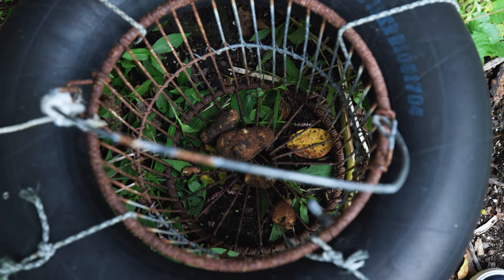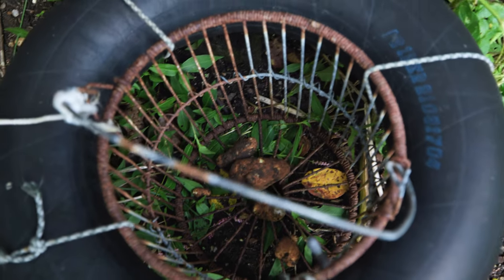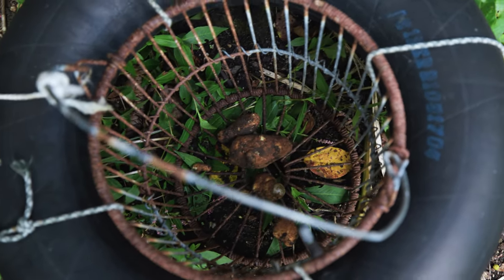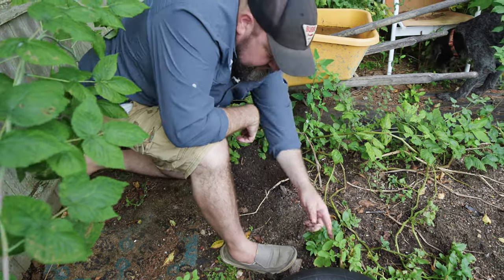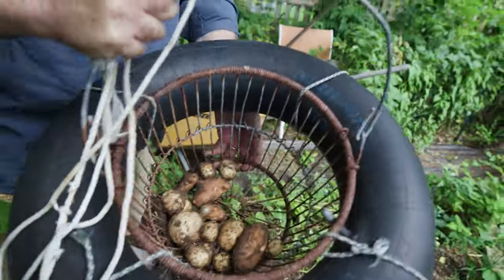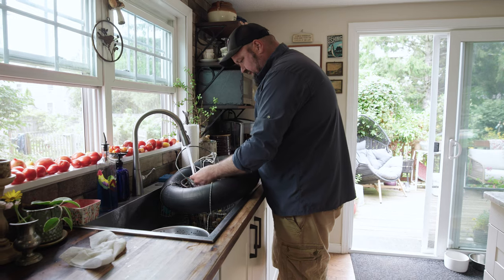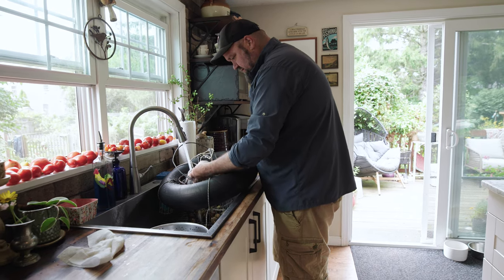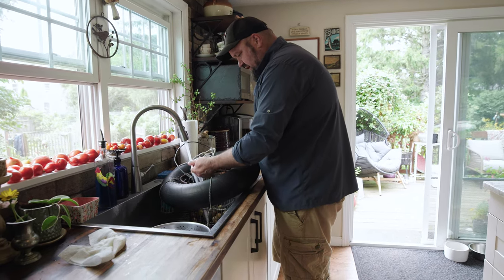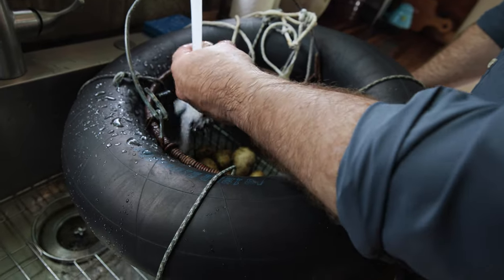Oh, there's a nice one — looks like a russet. I think I have five or six different varieties going in here. Get these guys a good scrub. I usually like using the red potatoes, but really any kind of potato will work in the chowder. It's about as fresh as you're going to get.